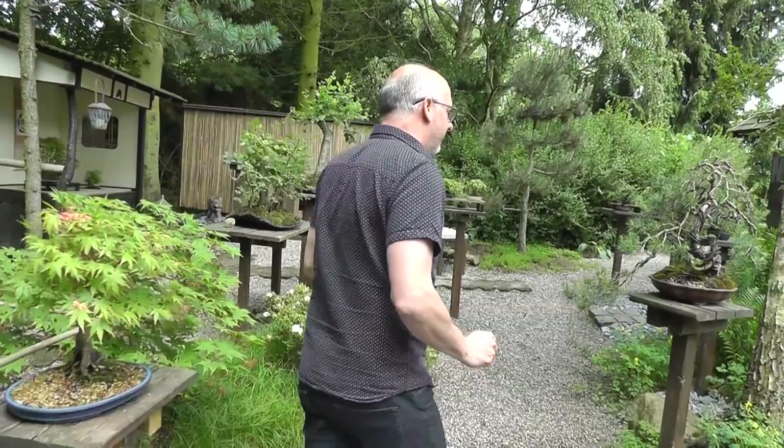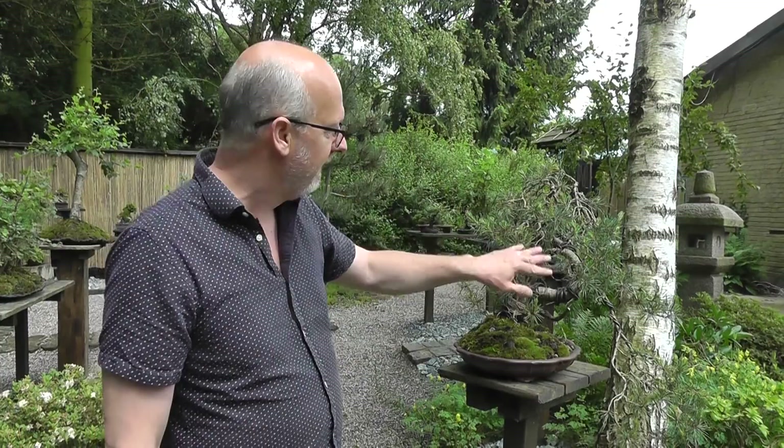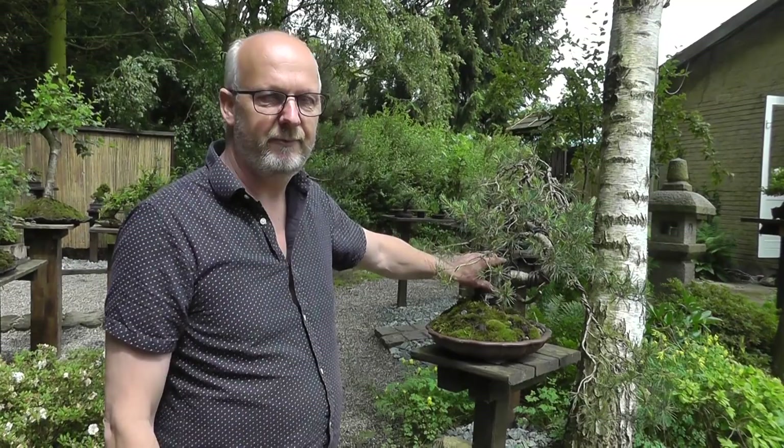Then I have a collected tree. I styled this the first time one and a half years ago. It's a Scots pine collected in Sweden. I have made some really heavy bends on the trunk and some of the branches to make this dropping effect — it was just a straight trunk almost. I chopped out a big part here and this wire has to sit maybe for half or one year more at the main trunk. I will begin to remove the wire at the younger branches because they thicken up faster than the main trunk. I hope to make some kind of a semi-cascade tree here, like a waterfall falling down.